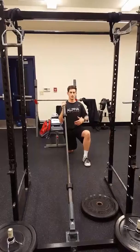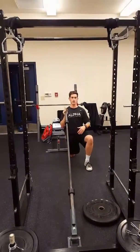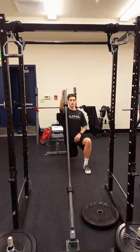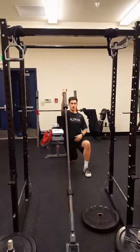For this video, we're just going to work on the half kneeling. Sitting up nice and tall, I want you to squeeze that back glute behind you, press straight up. Keep the core tight and engaged.